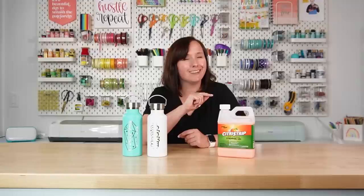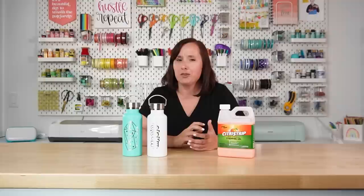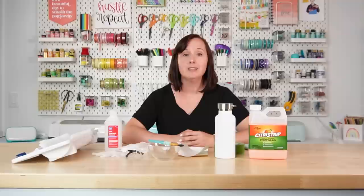Hey friends, it's Kori from Hey Let's Make Stuff and today we are going to be etching tumblers without a laser. Instead of the laser we're going to be using the Citrus Strip stripping gel — it basically pulls up the powder coating off the tumbler. This has been a super popular craft in a lot of the Cricut crafting groups and I wanted to give it a shot. I want to give Leap of Faith Crafting Designs a shout out since she has a basic tutorial, and from there I worked to come up with a process so you can make much more intricate designs.